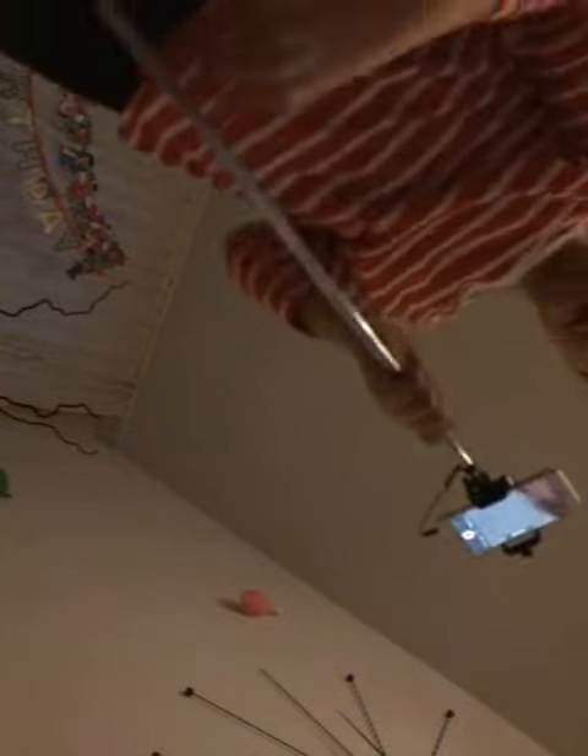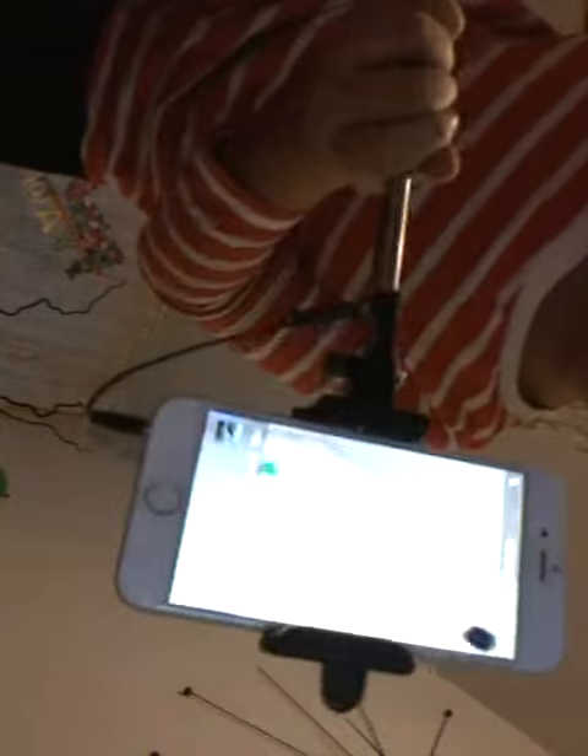That was my dream. I will show you. So, it's like a stick. I can put my phone here — I have to connect it. And that button, I have to start my video.